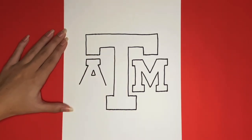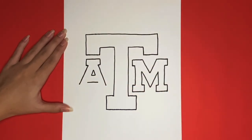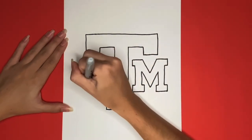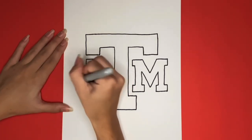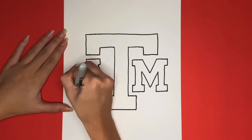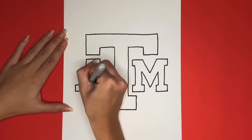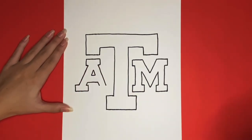Now below the small triangle in the middle, we are going to draw another line going from the left to the right that is about the same length as the line that we drew at the very top of the A. Then on either side of that line, we are going to draw a very small line going downwards that is diagonal. Now we just have to draw the bottom of either side of the A. This is going to be a rectangular shape just like how we did for the T and both sides of the M at the bottom. Now let's draw the right side.